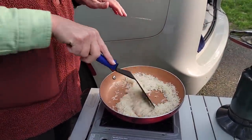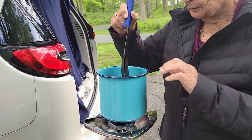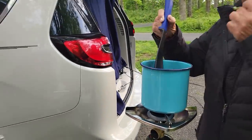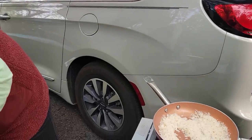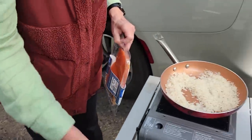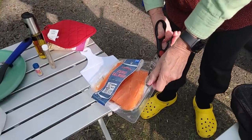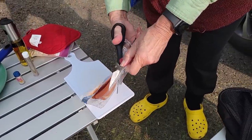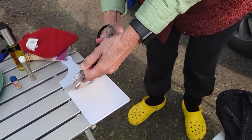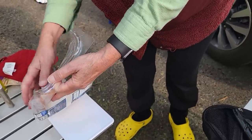So while that rice is cooking, we are going to cut up the salmon. One of the best purchases I've ever made — I have a pair at home and a pair for camping. Our goal with cooking is trying to get cooked and cleaned up so nothing wants to come get us tonight. You've got to watch out for those does.